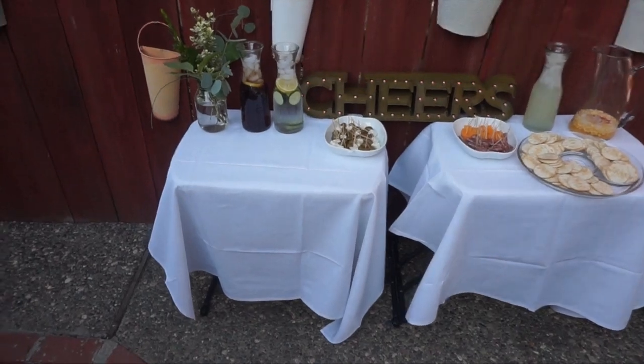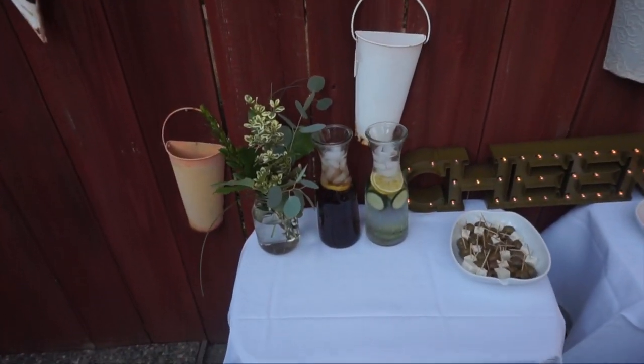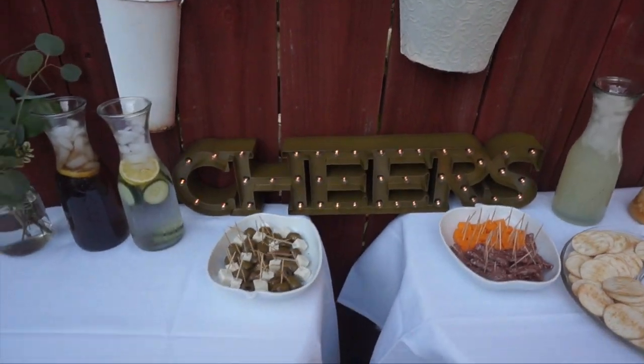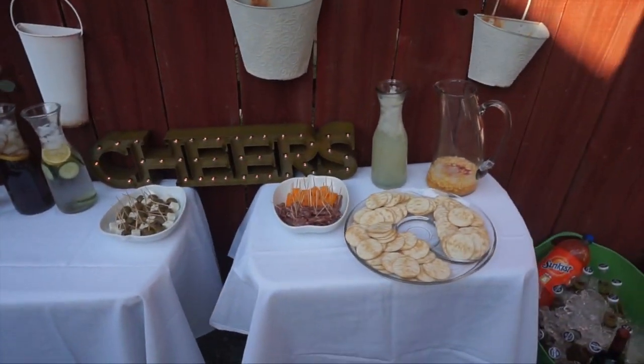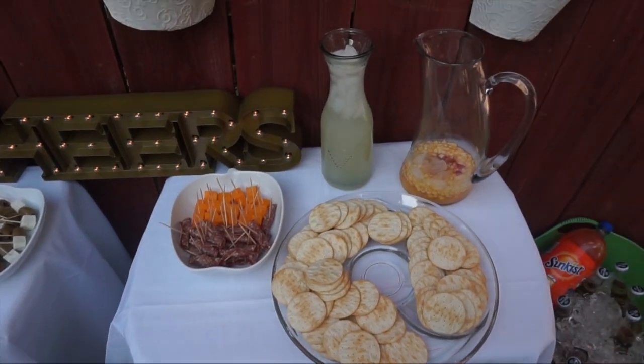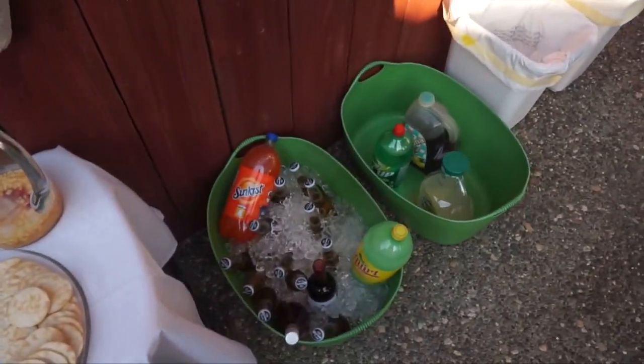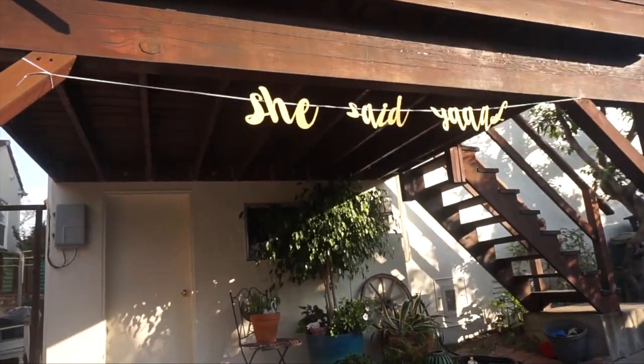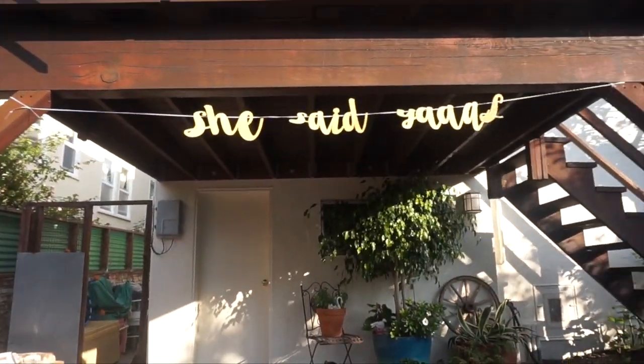This is the groomsmen table — only three could make it. Their boxes are here, along with some cookies my friend Laureen made — I'll link her Instagram and blog below. There's another floor arrangement, a little drink station, a greenery arrangement I made, infused water, appetizers, and a little sign that says 'Cheers.' We've got lemonade, water, crackers, salami, cheese, and sangria.